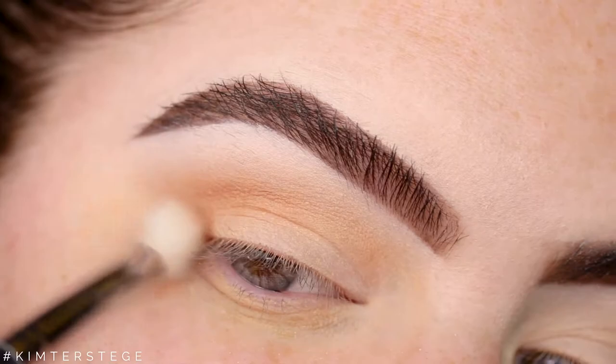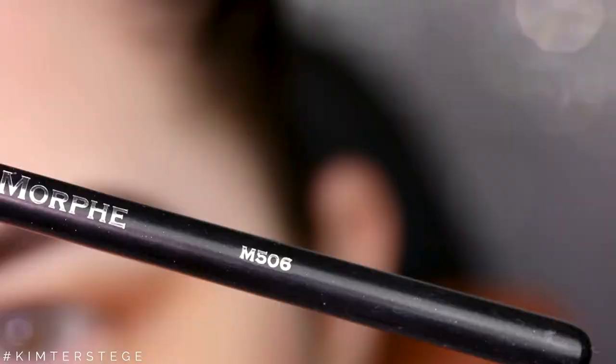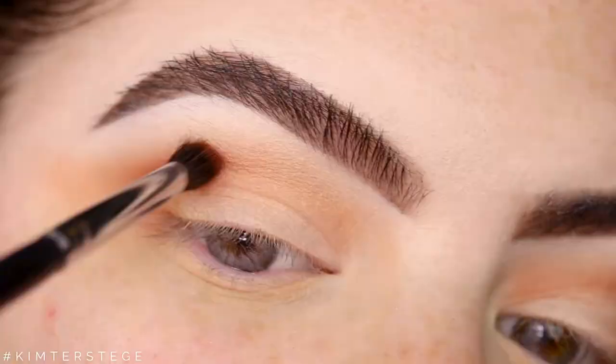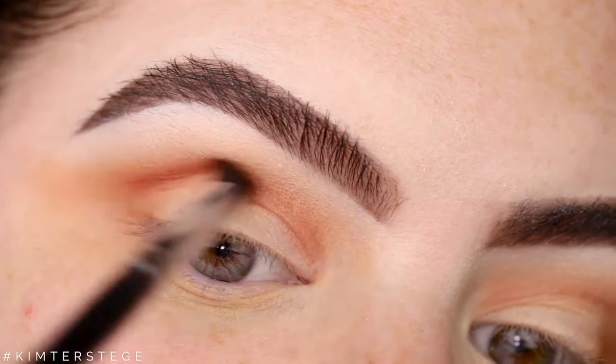Then I'm taking the Morphe M506 and I'm taking the shade He Devil, and I'm going to apply this inside my crease.